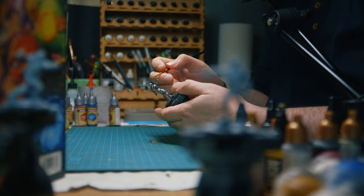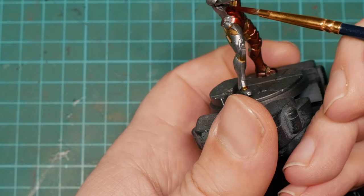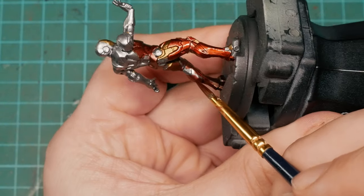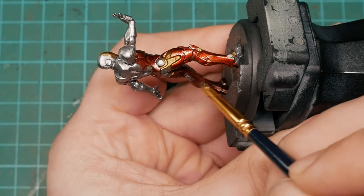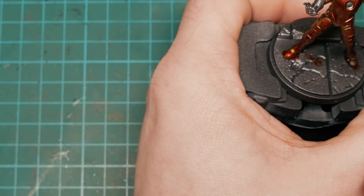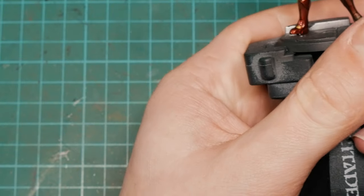If you want more of a glossy finish to show more of that metallic off, you could always mix in some gloss medium, or probably just stick with contrast paints because they do tend to dry a little more on the satin and glossy side than Speed Paints do. But for this model in particular, I'm actually really happy with how it looks.